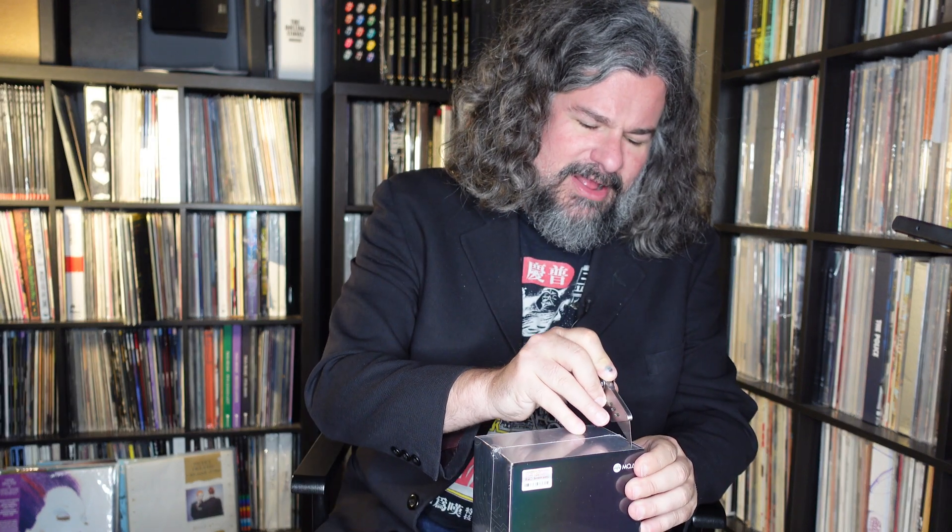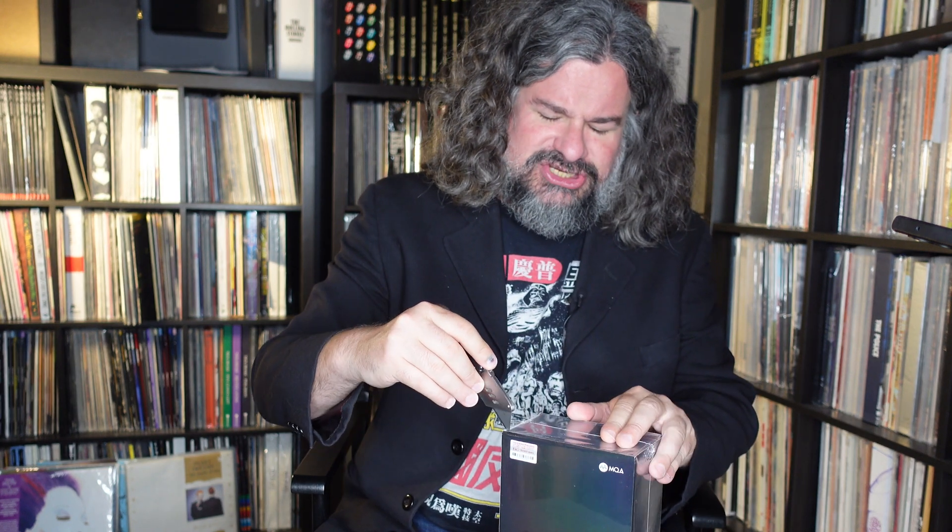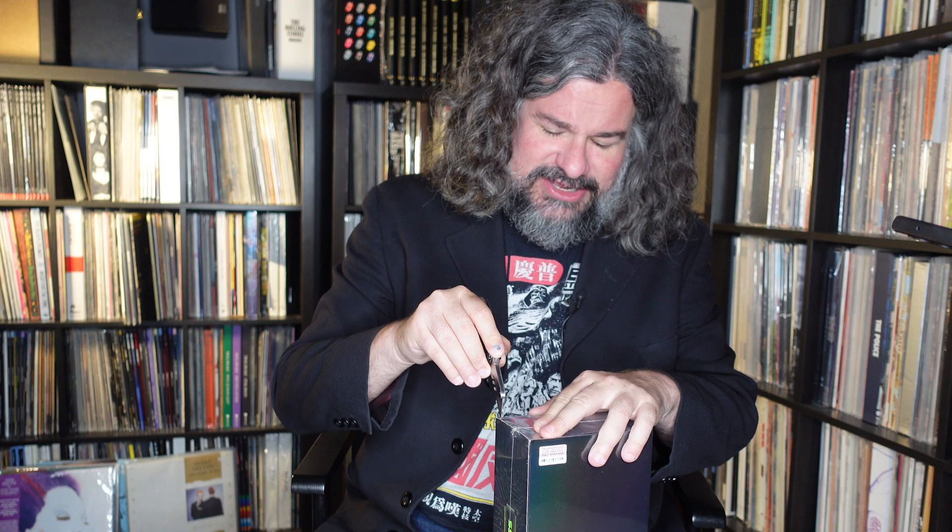The M15 was my main player for many years, and then I just received the M15S to look at — thanks to our friends at FiiO. This is basically the M15 but with similar internals to the M17. All the stuff I liked about the M17 they seem to have implemented here. I want to open it up and we'll do this as an initial unboxing, then after a couple of weeks of use I'll come back with my full thoughts.